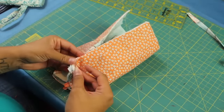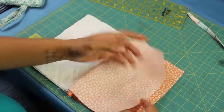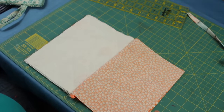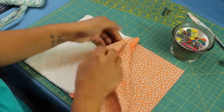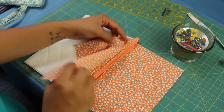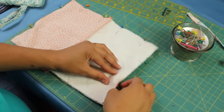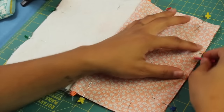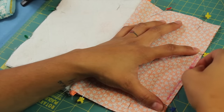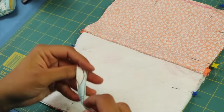Take both of the outer pieces, separate from the lining, and put them together. Your lining pieces are going to be together as well. As you're lining up these raw edges and getting ready to pin them in place, make sure the zipper teeth are going towards the side of the lining. Line up your edges and start pinning. On the lining side, make a mark about two to three inches in length — reminding ourselves not to sew here because we need to leave a hole to flip everything inside out.